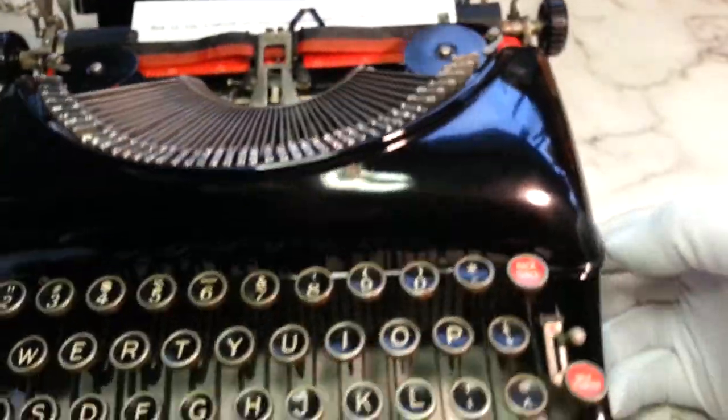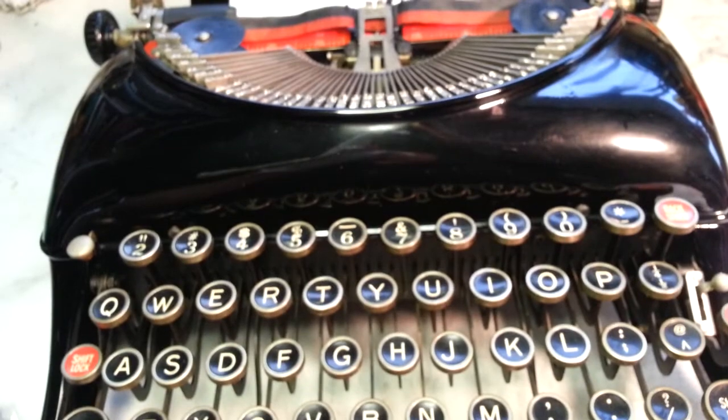Decided to leave that on there — it's so nice, so vintage. Yes, it just came out perfect.